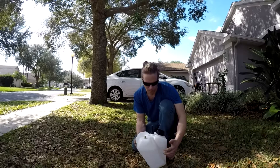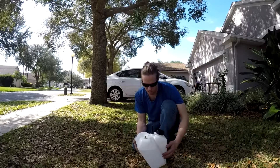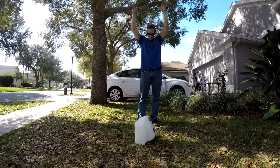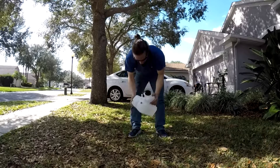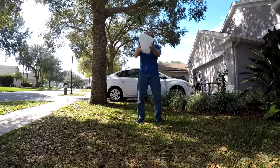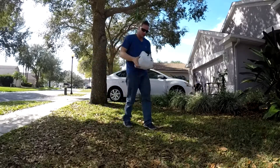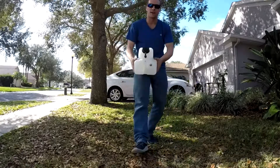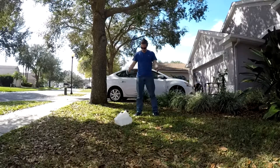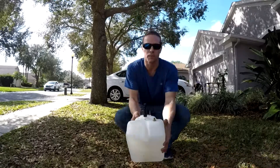I'm going to drop it from about seven or eight feet — as high as I can reach — and we'll see if it blows up or ruptures. I was expecting that not to happen. Let me throw it up higher — exploding fuel tank theory. It's not leaking or anything. All right, so that kind of solves that one. My neighbor over there is looking at me throwing a fuel tank in the air.